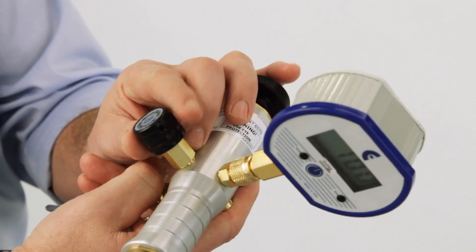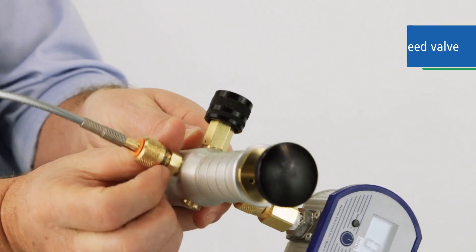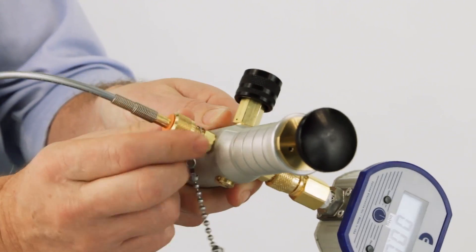When your test is complete, open the bleed valve to return the system to ambient pressure. Disconnect the hose from the device and move on to your next test.